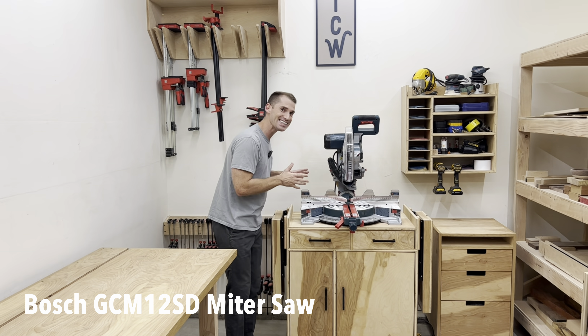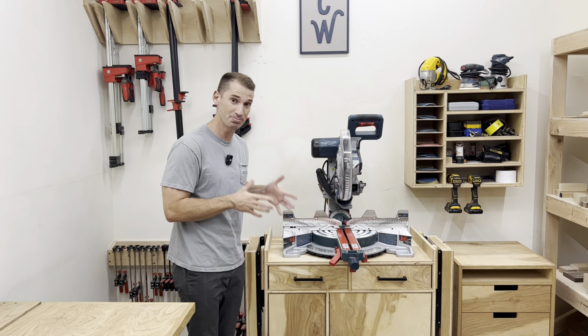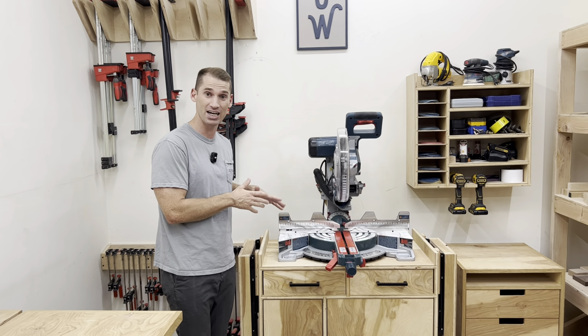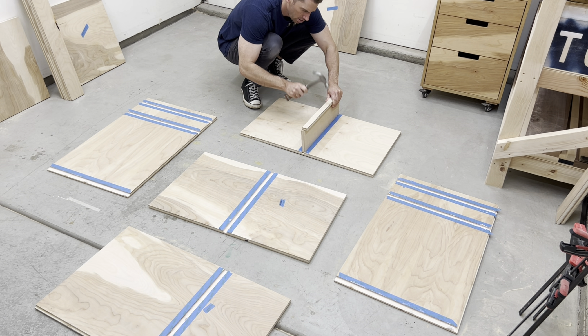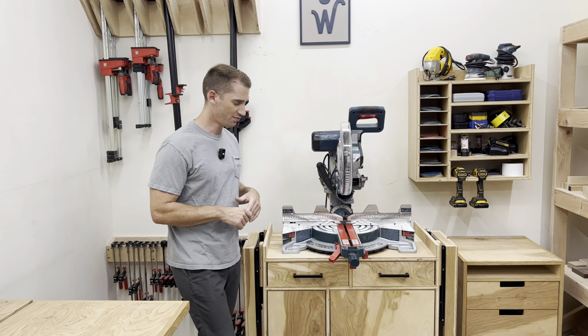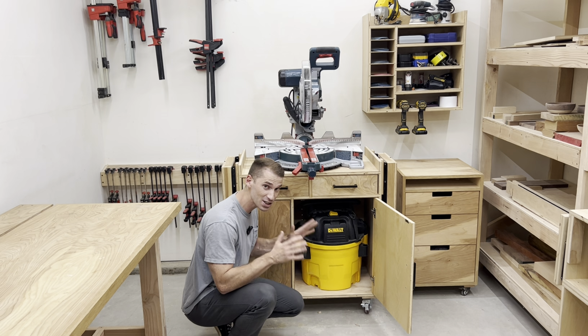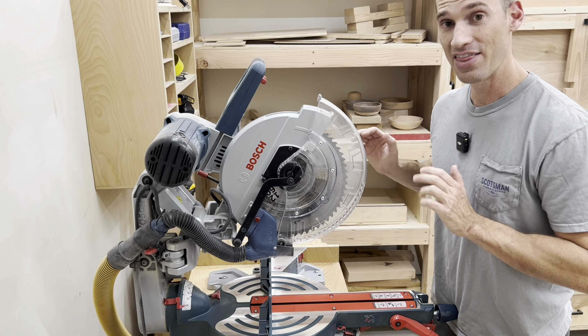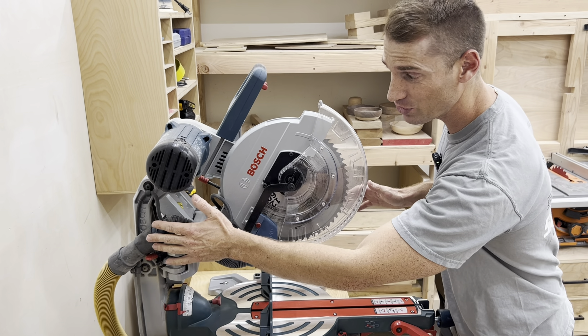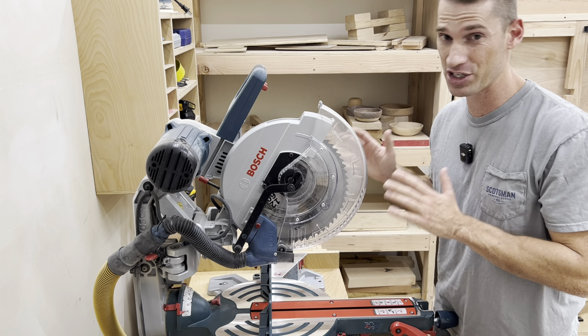Here is my king-size mobile miter saw station, and this was one of my most stressful glue-ups, but one of my favorite builds. If you open this nifty little door, you'll see a shop vac, which really helps with dust collection. That, along with this dust shoot from Shop Nation, makes the dust collection really great on this miter saw.